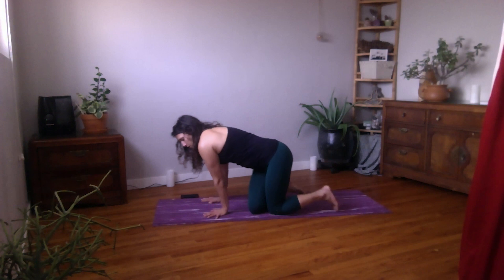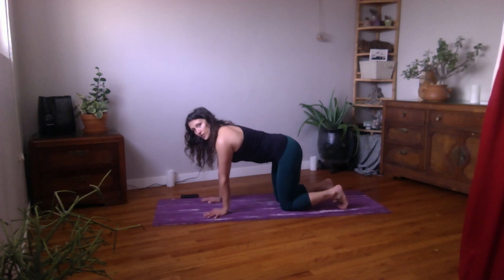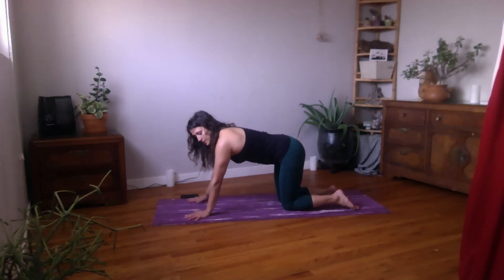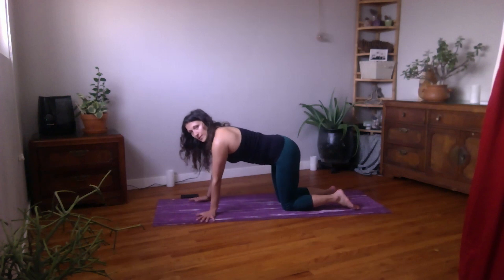We'll start in a tabletop position with your wrists just underneath your shoulders and your knees just underneath your hips. If this doesn't feel comfortable for the wrists, you can always move your hands forward a bit so that the angle of your wrists isn't as intense. You can also try turning your hands out. We'll keep the elbows straight here. Draw the belly up slightly and press your hands lightly into your mat or into the floor.